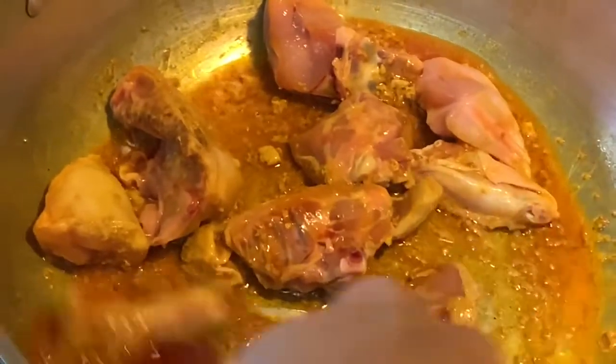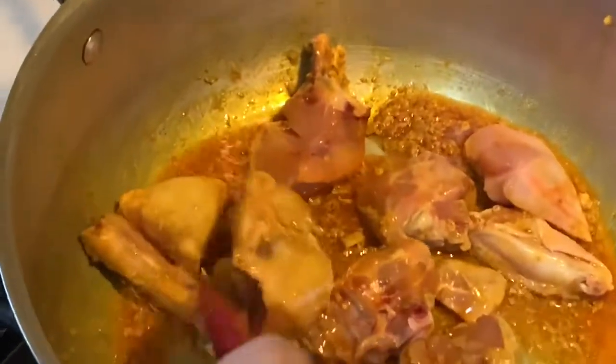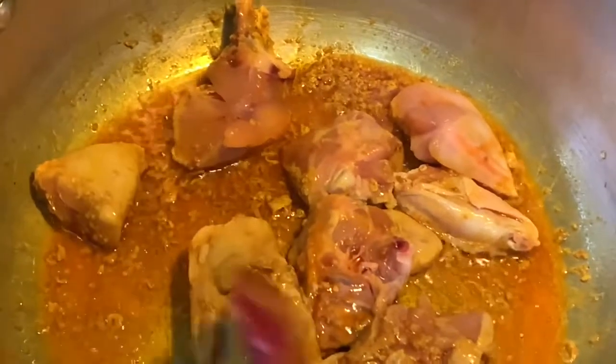Increase the heat a little bit more and flip the chicken over.